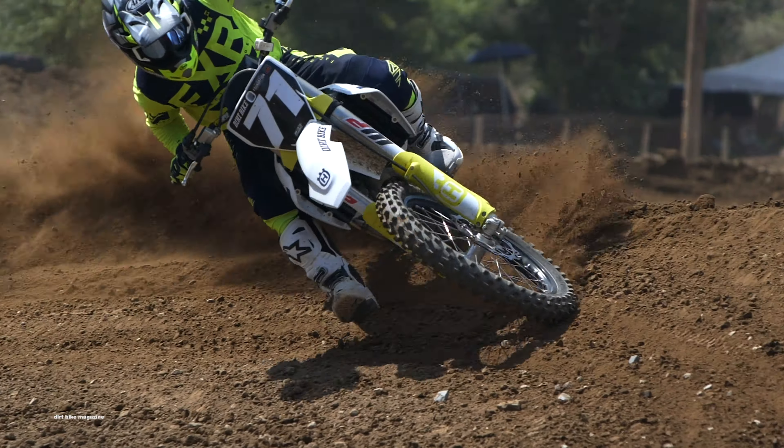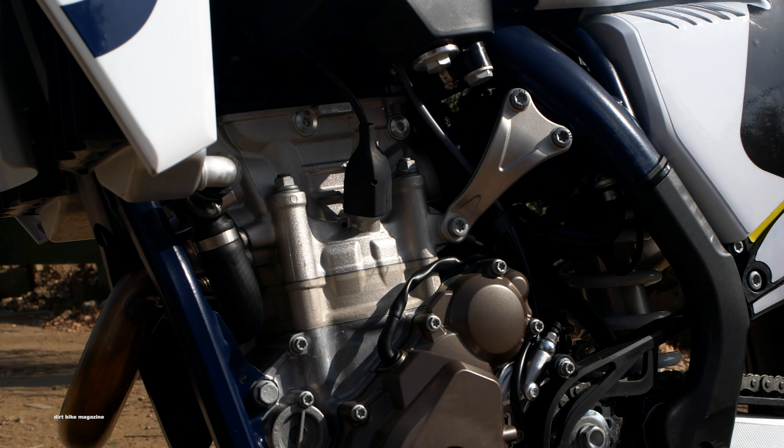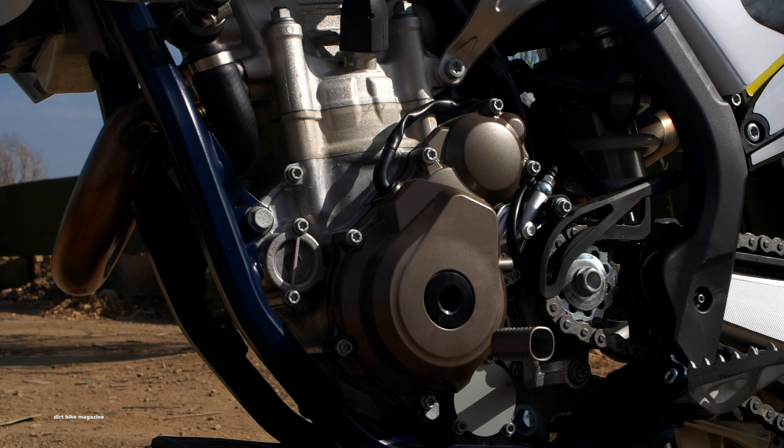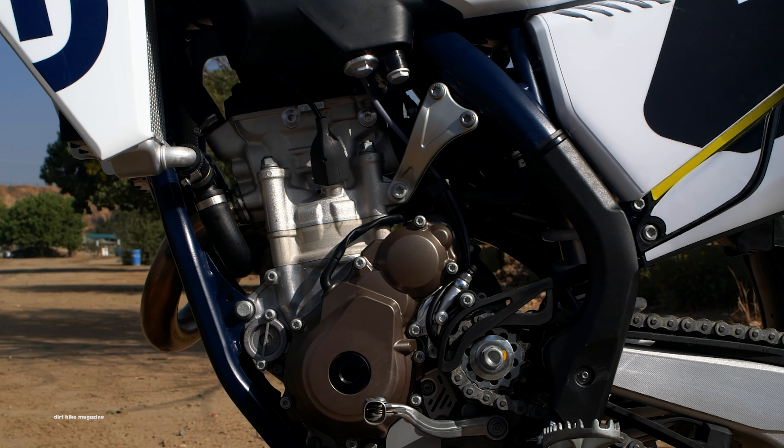The FC 250 was brand new, basically from the ground up, last year. So this year they're just kind of refining a few things, getting the bike to have a little bit more overall rider comfort and maybe add a little bit more performance as well.